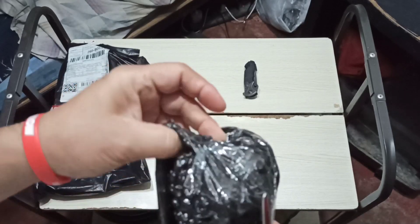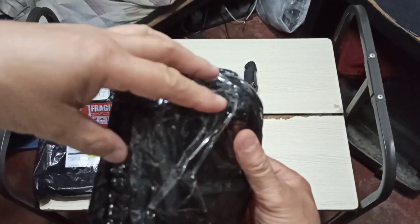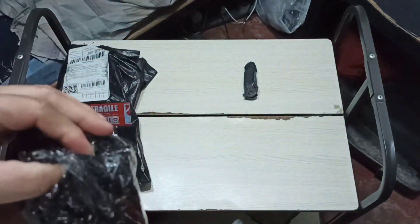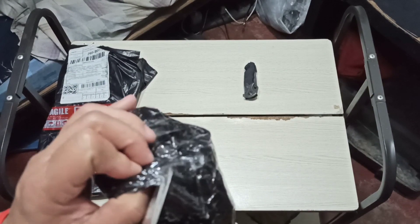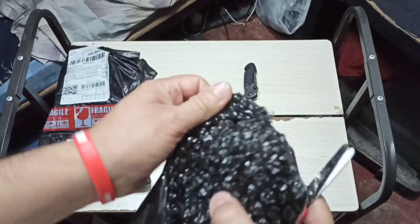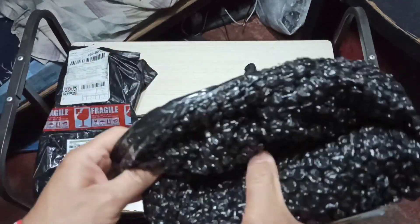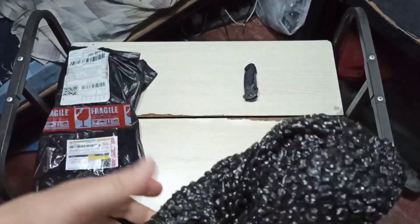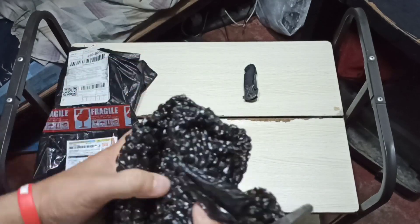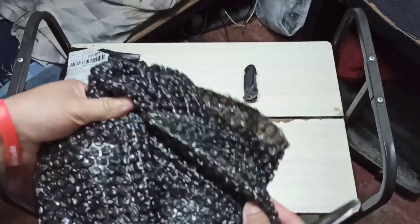Let's go ahead and take off this bubble wrap. More bubble wrap, more fun — sometimes, sometimes not. The only rewarding part of the bubble wrap is when you get to pop them. Since I'm not going to reuse this I'll just unwrap it. There's some thick black bubble wrap in here — really good.